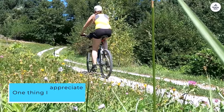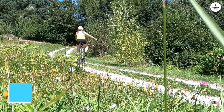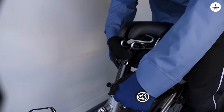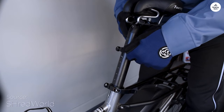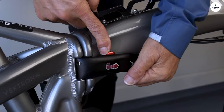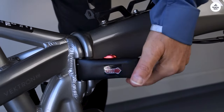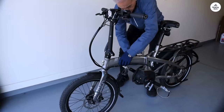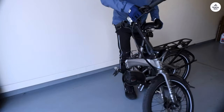One thing I appreciate is how easy it is to adjust the bike to different riders — it takes just a few seconds to resize it, so you can share it with someone else. The rear rack is sturdy too, and it's great for attaching child seats without needing extra parts. The fact that the bike folds up and fits on public transport makes it even more useful.